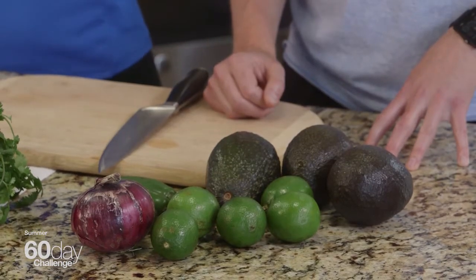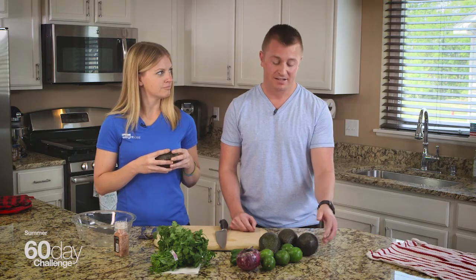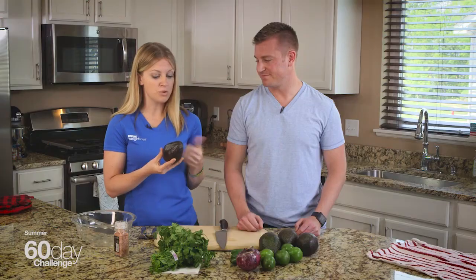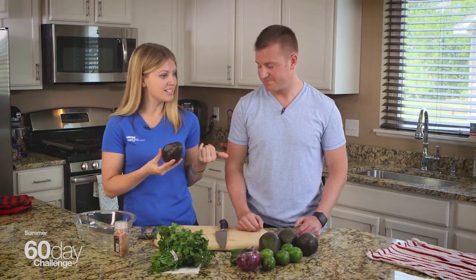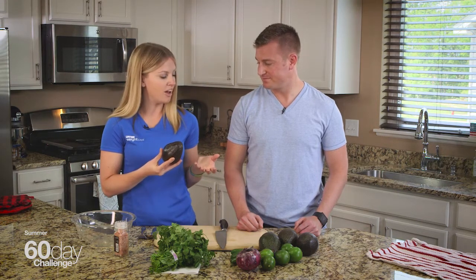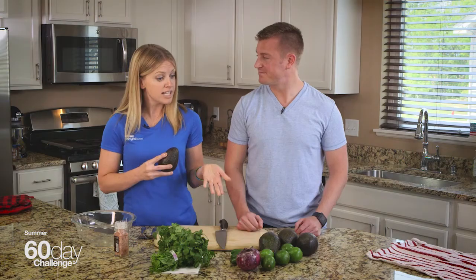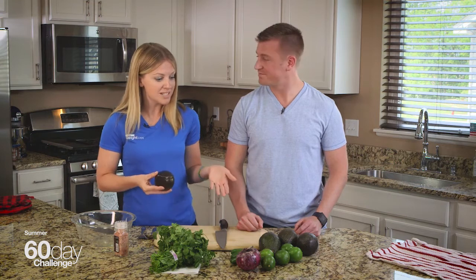Avocados are a fantastic fruit. They're packed with healthy monounsaturated fat and quite a bit of fiber, actually. There are so many reasons to eat these things. You can love it plain over chicken breast, it's a great salad dressing substitution — just throw some avocado on your salad, a great way to add healthy fats. I personally throw it in my shakes and smoothies every morning. It makes it really creamy and really tasty. Let's get started — what is this secret recipe?